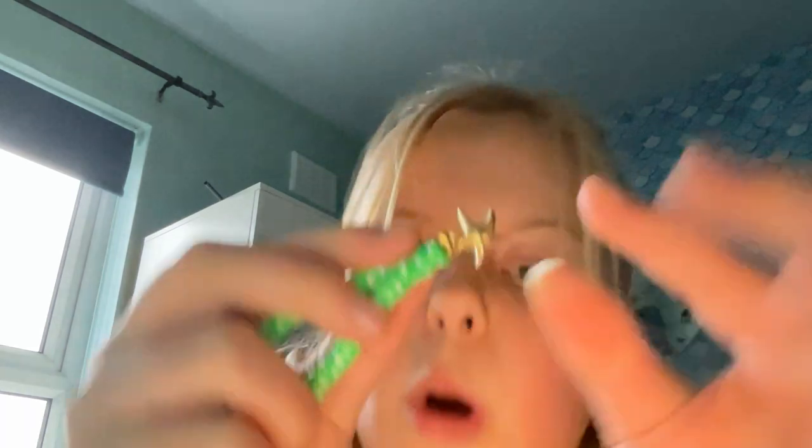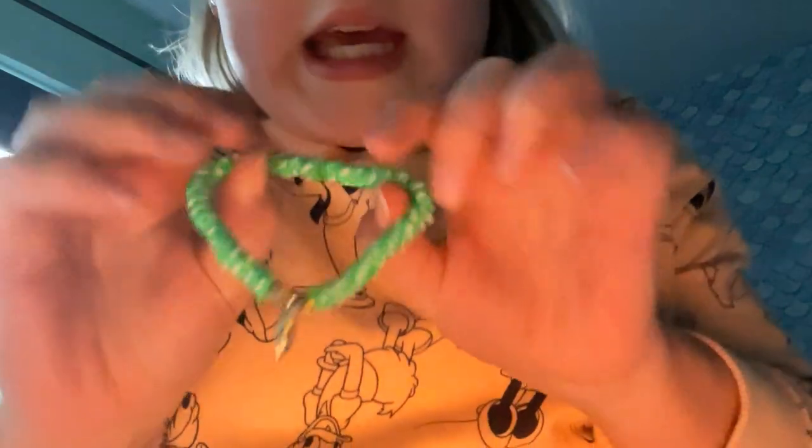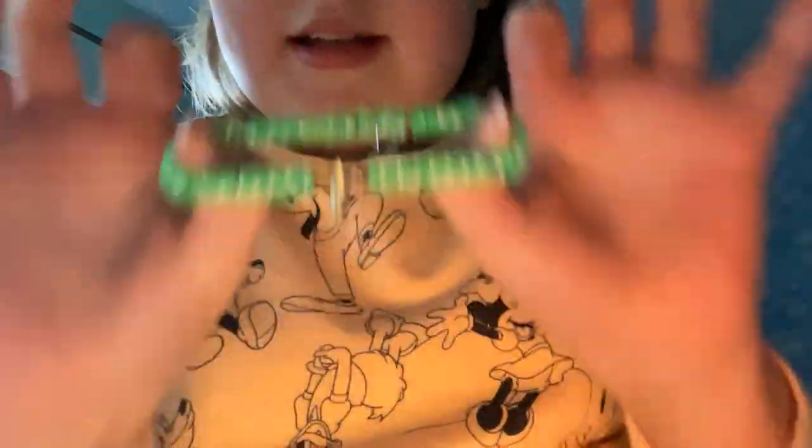So this bracelet — it's got a bit of a gold thing on it, gold starfish, and it's green. I don't really wear this, I've never really worn it, but I made it and it's really cute. It's also got some stars in between.